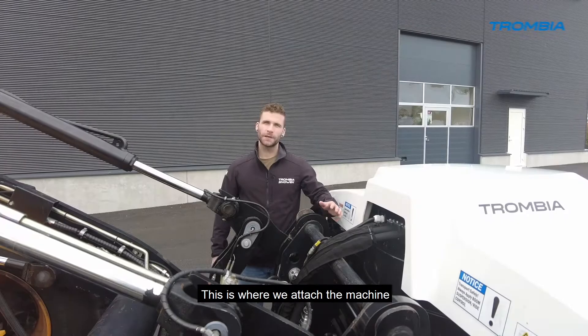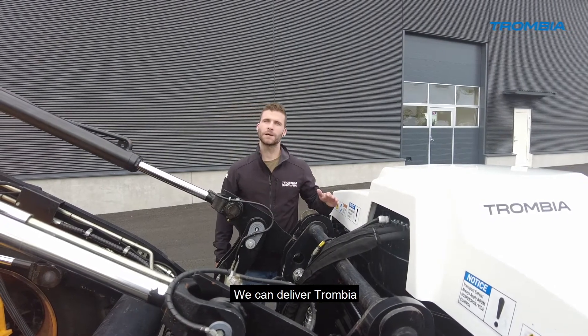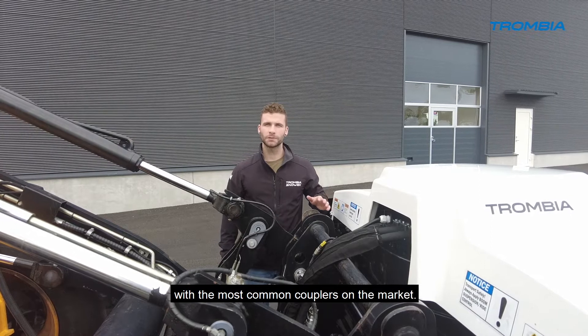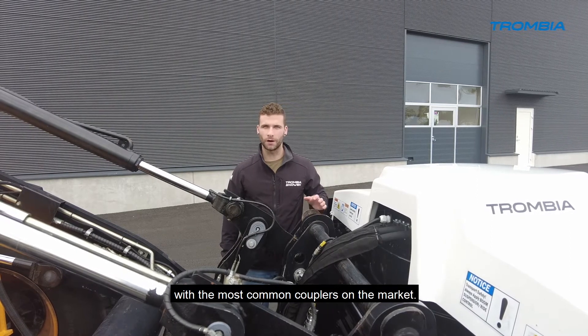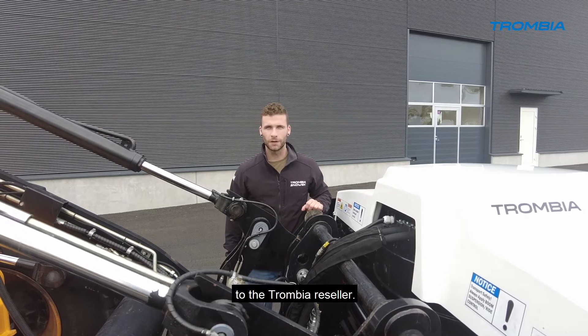This is where we attach the machine to the wheel loader. We can deliver the Trombia with the most common couplers on the market, so make sure you communicate the right one to your Trombia reseller.